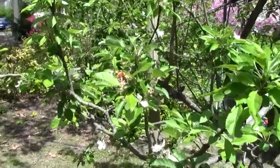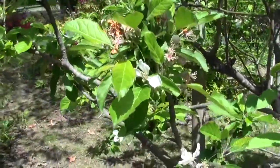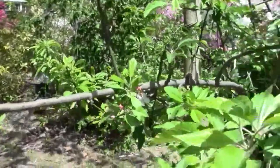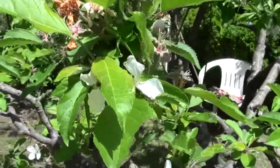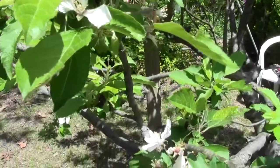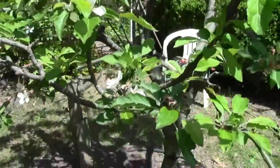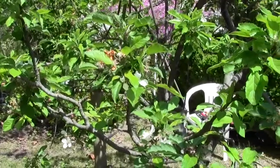Even though the petals are falling off the blossoms, you can tell that I have enough spurs to get plenty of apples off this tree. And since the spurs last a long time — five, six years is easy, and it could go longer than that — all these spurs will keep producing. So if the plant just generates a few new spurs each year to take the place of the ones that do die, that's like an equal balance.